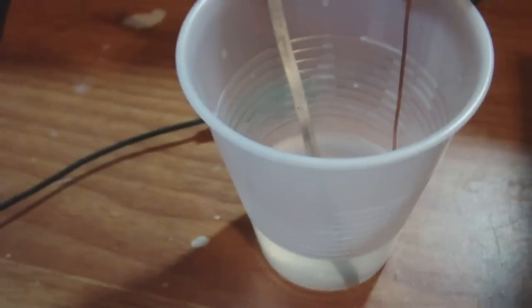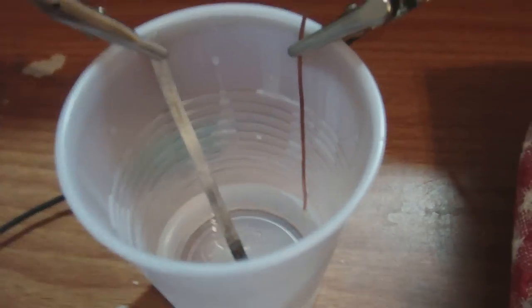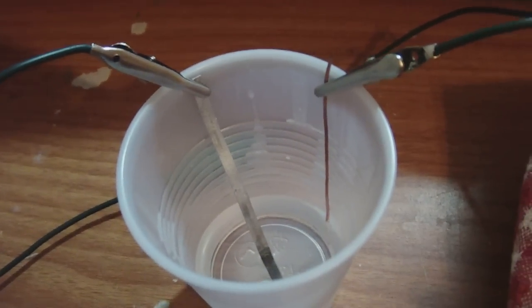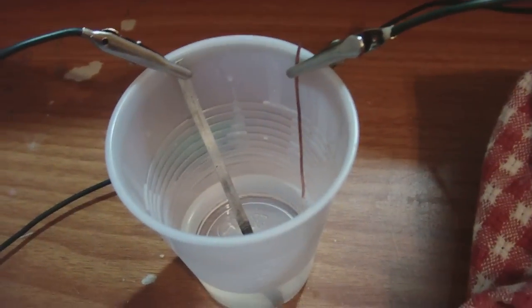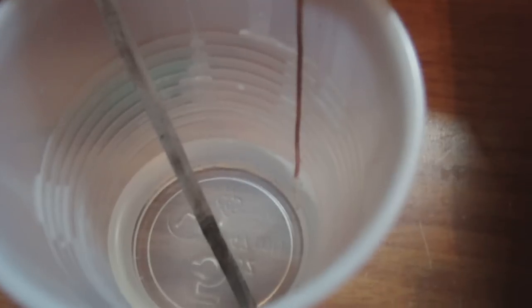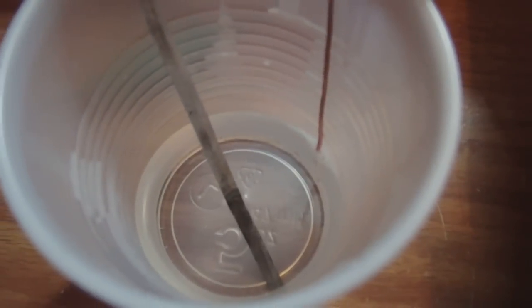When magnesium usually corrodes, it's going to corrode into its much simpler form, which is magnesium oxide. Magnesium oxide literally means magnesium and oxygen. And magnesium oxide is white. So I find it interesting that magnesium corrodes black in this case.